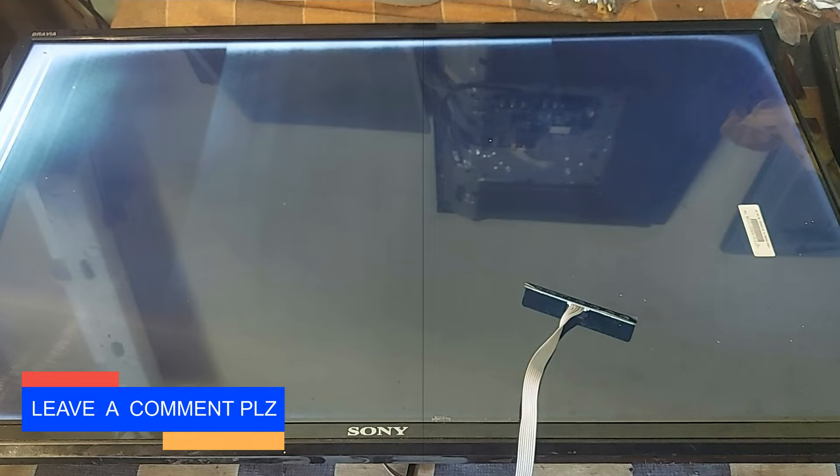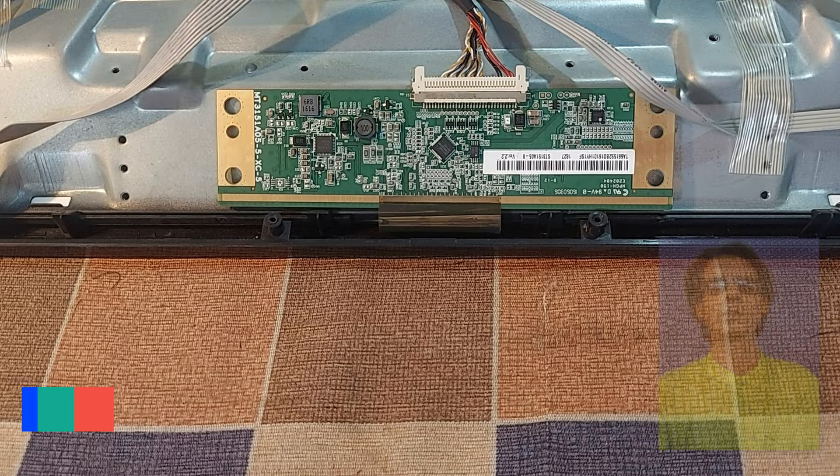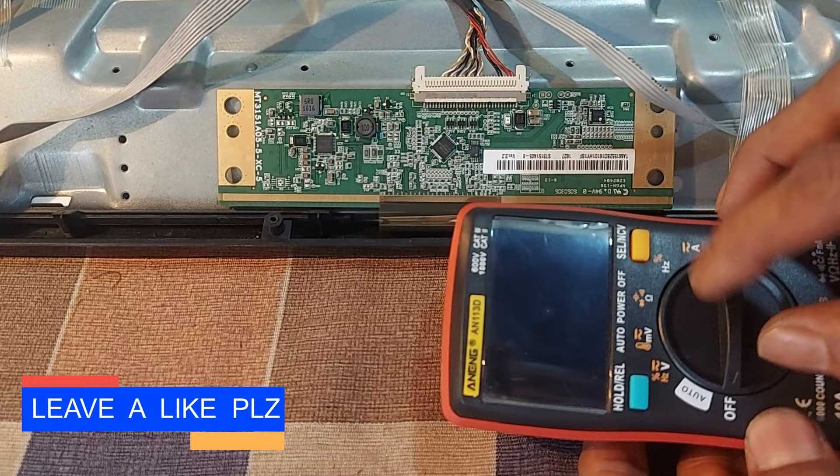Dear friends, I am M.A. Mustafa from Ornid Pixels. Welcome you all to today's video on LED TV repair. Stay with me for a while — I will explain nicely how to repair it.